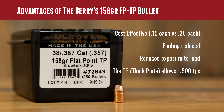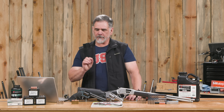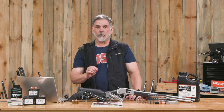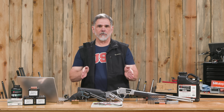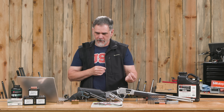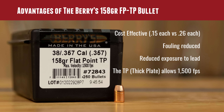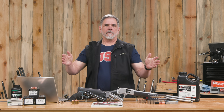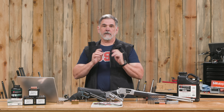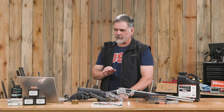One of the big advantages of Barry's Bullets is cost. I compared this 158 grain flat nose bullet to a very similar jacketed bullet — both flat nose, both 158 grains, both .357 inch diameter. The Barry's came in at 15 cents each, while the other bullet was 26 cents each. When you're loading a hundred, a thousand, two thousand rounds, it adds up, and you want to go with the less expensive alternative.